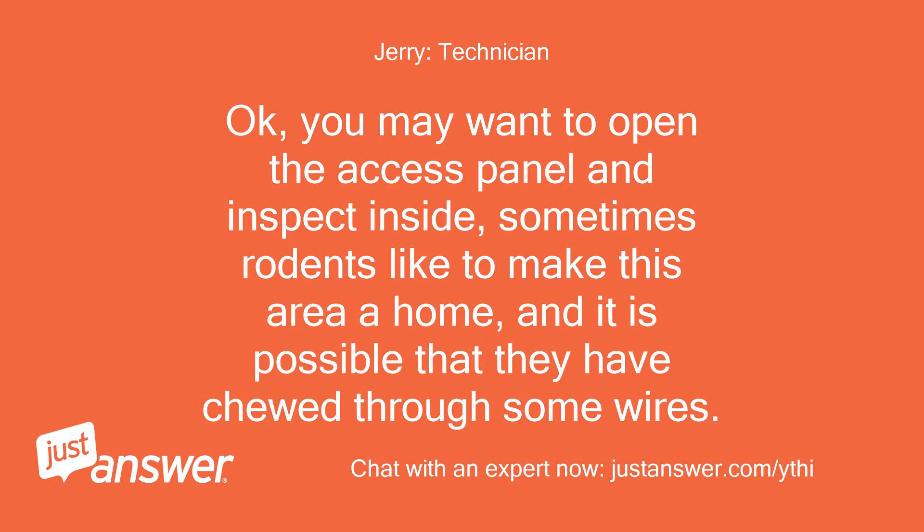You may want to open the access panel and inspect inside. Sometimes rodents like to make this area a home, and it is possible that they have chewed through some wires.